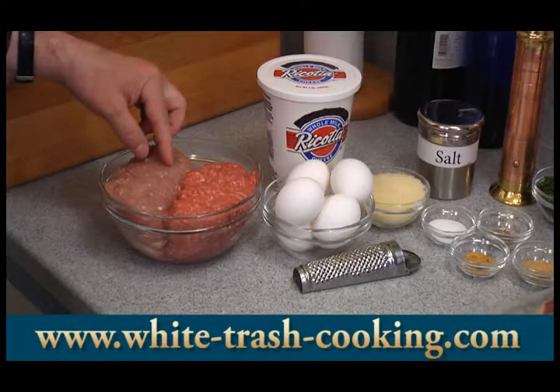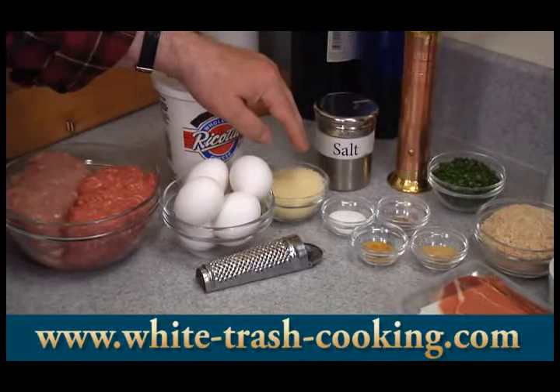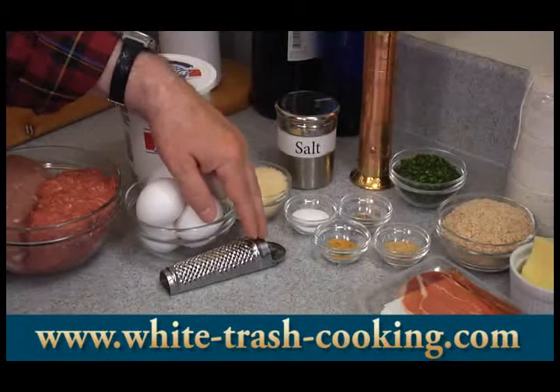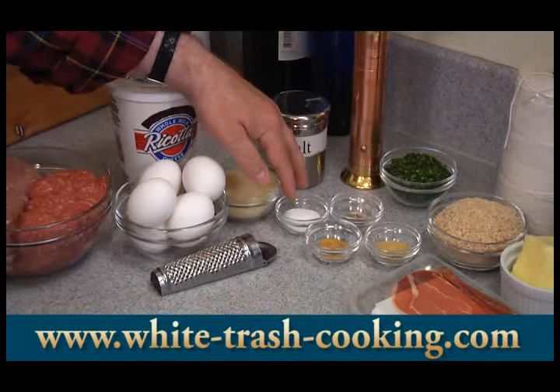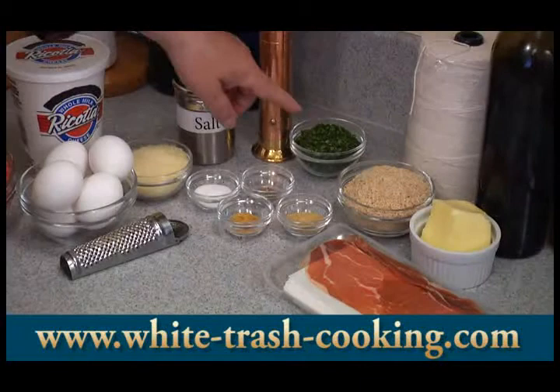You'll need one half pound of ricotta cheese, three eggs, one quarter cup of freshly grated parmesan cheese — I'm actually using Romano because I like it better — some freshly grated nutmeg, one half teaspoon of salt, one quarter teaspoon of freshly ground black pepper, one half teaspoon of garlic powder, one teaspoon of onion powder, one quarter cup of finely chopped parsley, one half cup of breadcrumbs, and one quarter pound of prosciutto — about eight to ten slices.